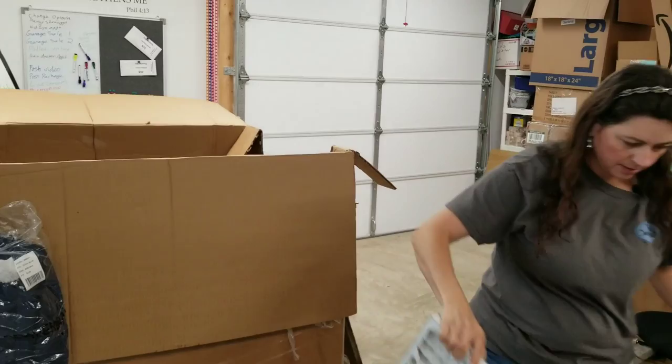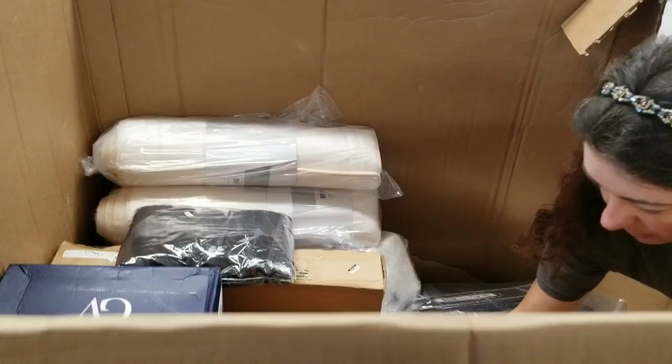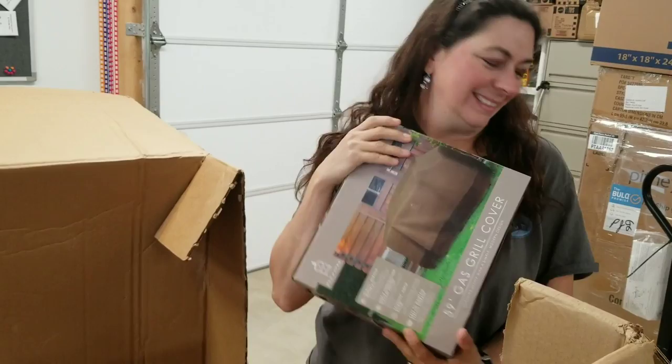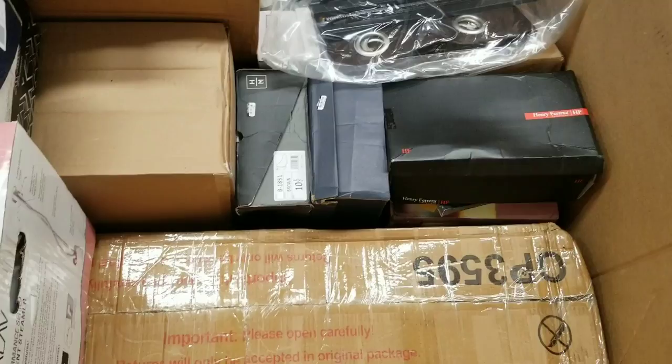Here's some more filters. Another gas grill cover and in a much better box — this is definitely an Amazonable one because of the nice, pristine, pretty box. This makes me happy — the little things in life.